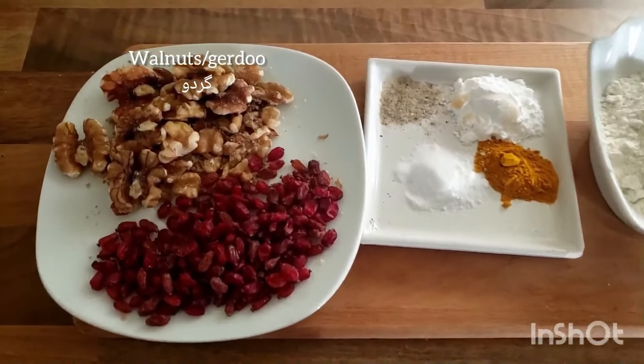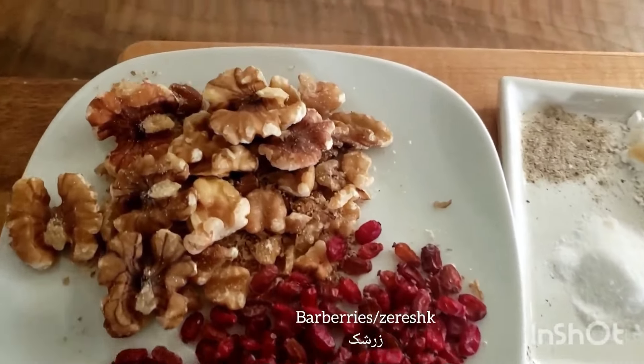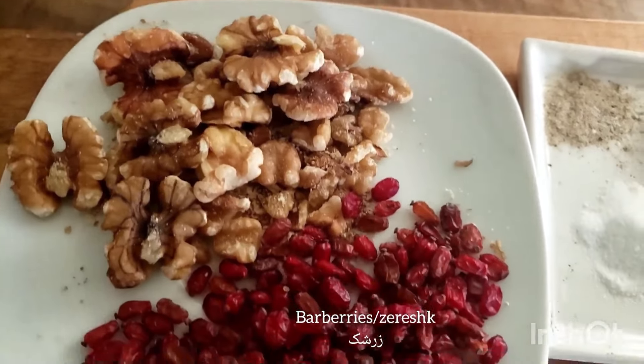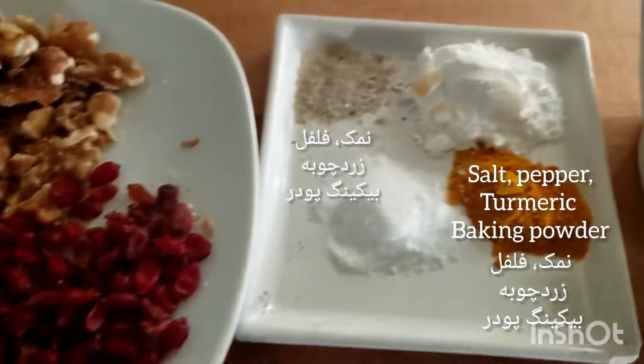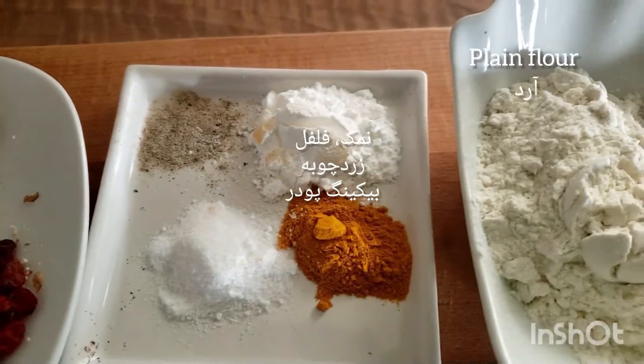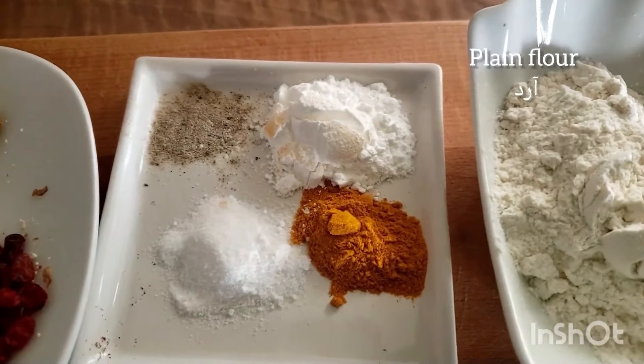Besides herbs, kuku sabzi also uses walnuts (gerdou), barberries (zereshk), salt, pepper, turmeric, baking powder, and plain flour in this delicious Persian favourite kuku.